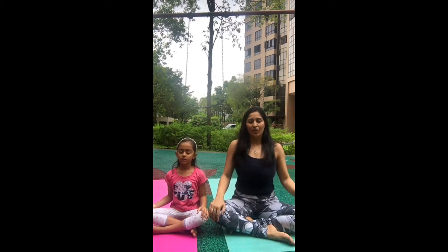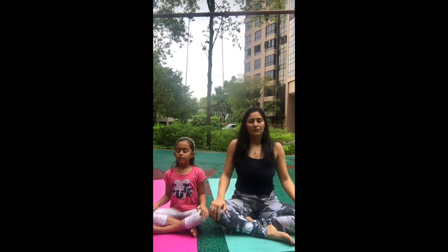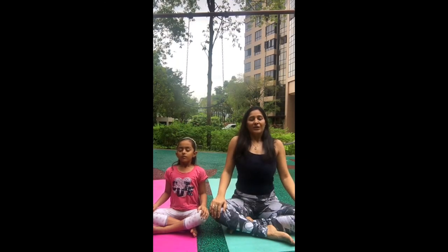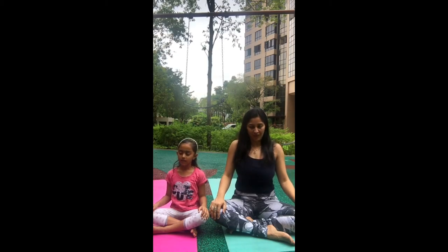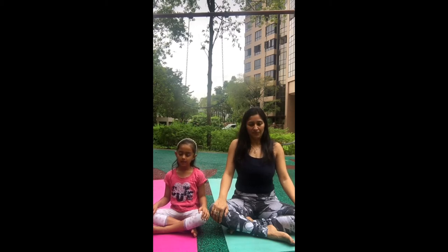Take some deep breath in through your nose and breathe out through your nose. Let's do two more times — breathe in through your nose and breathe out through your nose. And one more time, breathe in through your nose and breathe out through your nose. Now gently open your eyes.